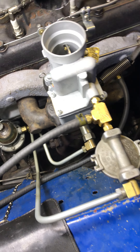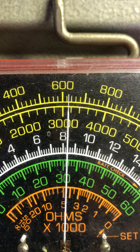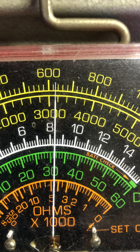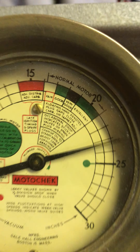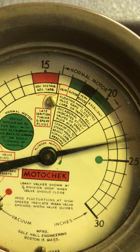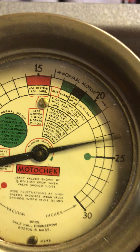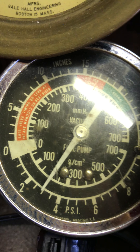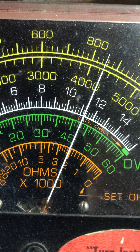Let's go look at some numbers. Right now it's idling at about 625. Normal idle should be about 650 to 700. Vacuum is 23 and a half — that's excellent. Fuel pressure: 3. And there's my dwell, it's just above 42.